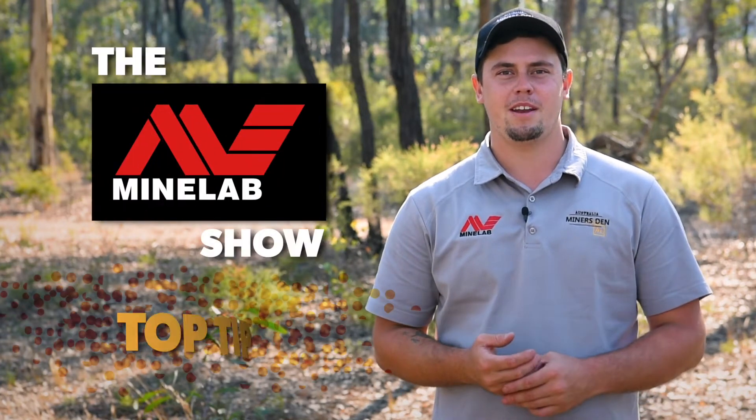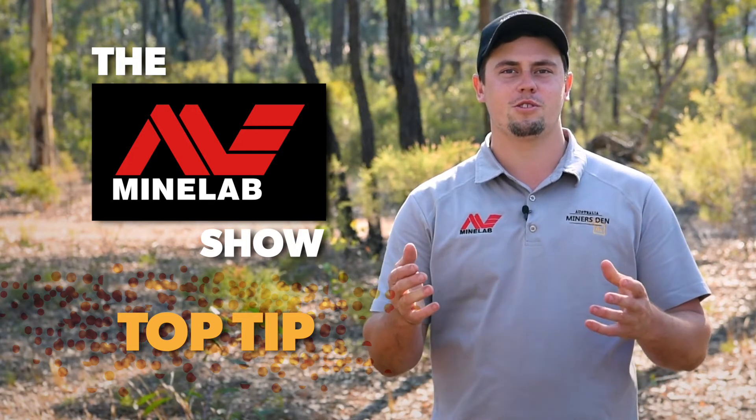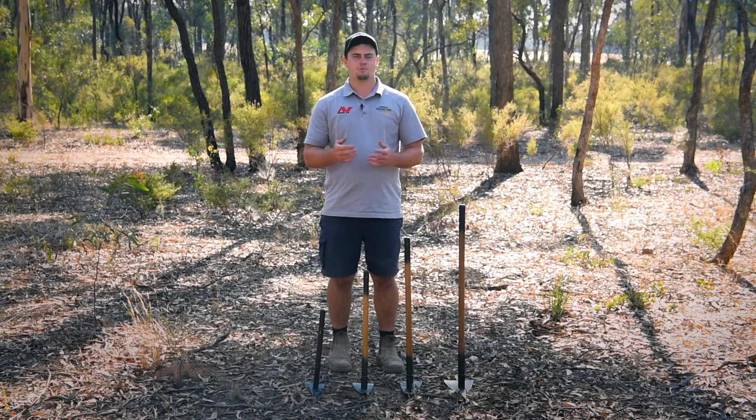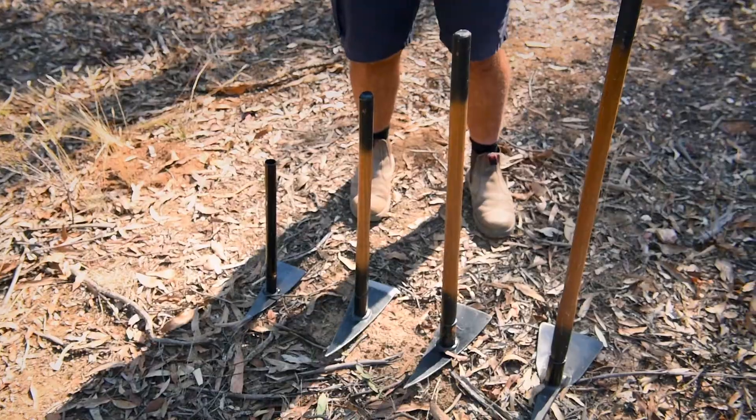G'day, I'm Locky from Miner's Den Bendigo, and tonight's top tip on the Minelab show, I'm going to be showing you how to choose the right pick for your detector. At Miner's Den we have a large range of picks available, ranging from small all the way up to extra large.